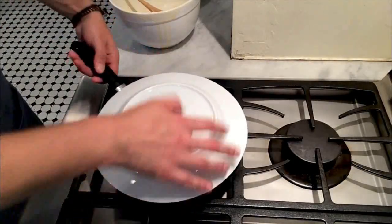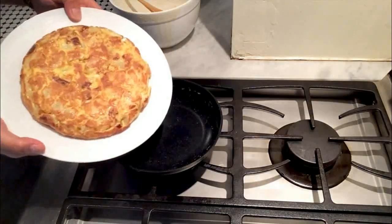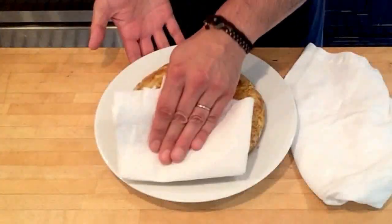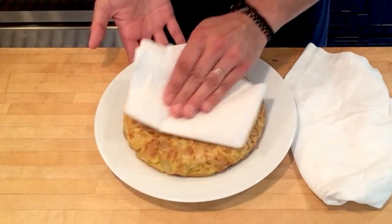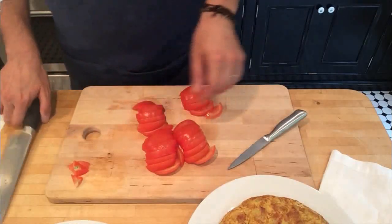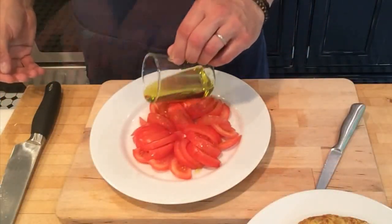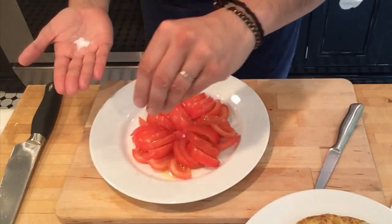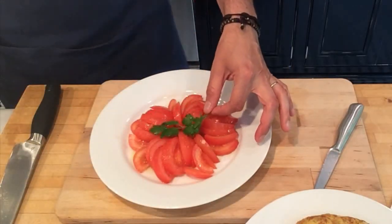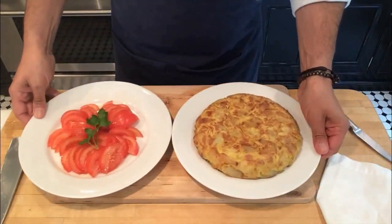I always flip it the last time with the plate I'm going to bring to the table, like this. The tortilla is ready to be served, but first let's get rid of the excess oil with a paper towel. I love serving the tortilla with fresh tomato on the side like my family in Spain does. Just add olive oil on top and 2 pinches of salt. Let's place a little bit of parsley on top for decoration — love the colors. Ready to serve? Don't forget the bread on the side.